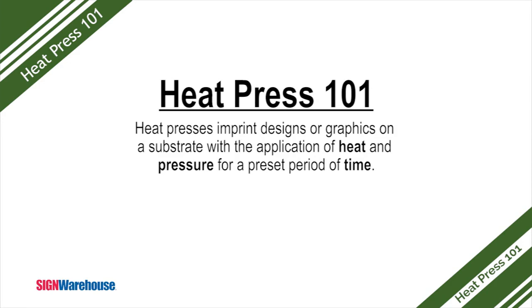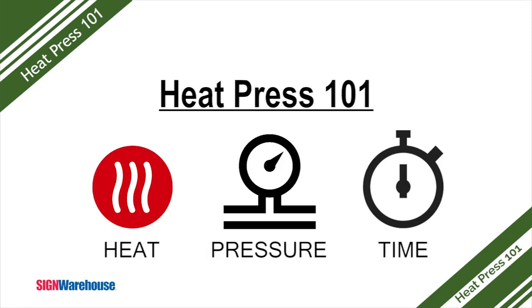Those are two of three key factors for applying a good press, the third factor being time. Operating a heat press is as simple as knowing and applying the right amount of heat and pressure, and for the right amount of time. Now, all of those factors can vary depending on the materials you're working with, but anyone can master this machine and start making money with it in no time.